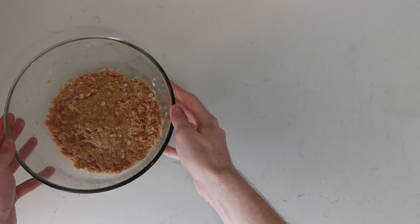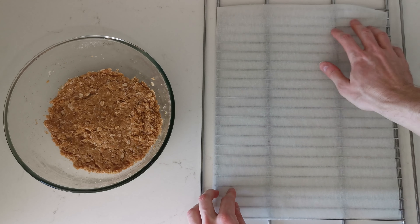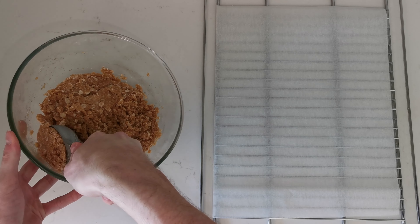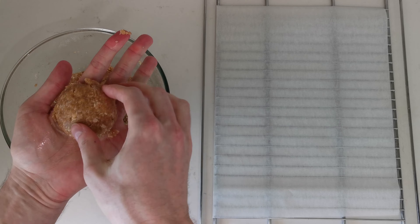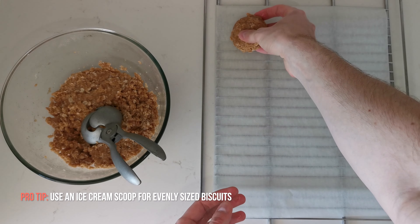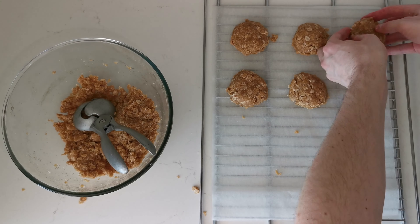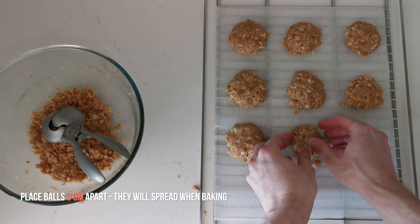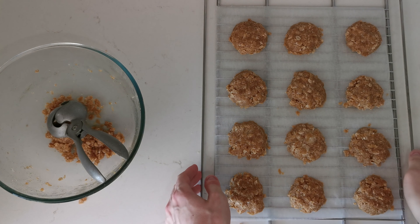Now it's time to shape our Anzac biscuits. First you're going to line the baking tray with baking paper. Then you will take tablespoon-sized portions of the mixture and roll them into balls. It's easier to make balls if you've got an ice cream scoop. Then you can use your fingers to flatten the balls into patties and place them on the baking tray. Don't forget to leave some space between the biscuits because they will spread during baking.